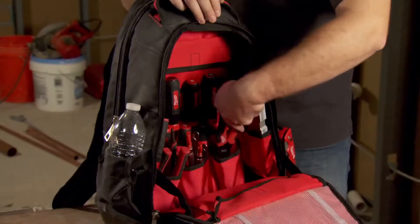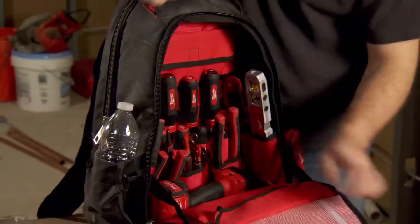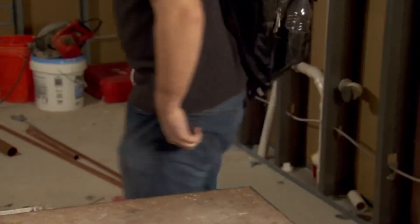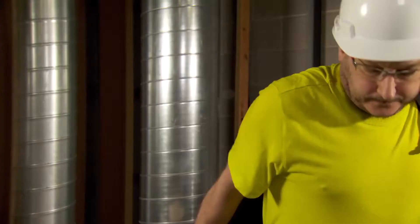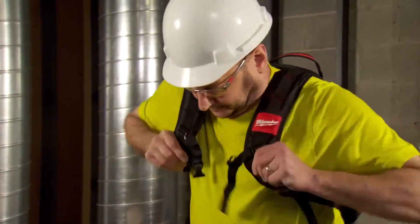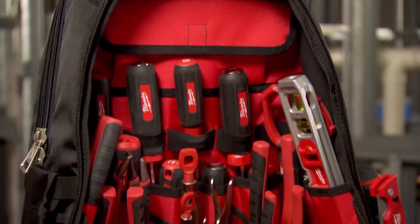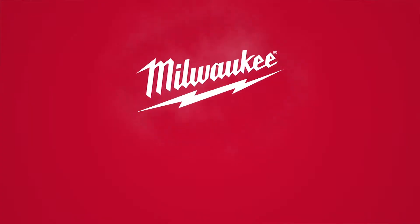This new Jobsite Backpack features a variety of pocket sizes that allows you to stay organized and carry all of your gear to the jobsite. A padded load-bearing harness provides maximum comfort for use throughout the day. For best-in-class storage solutions and maximum durability, from Milwaukee.